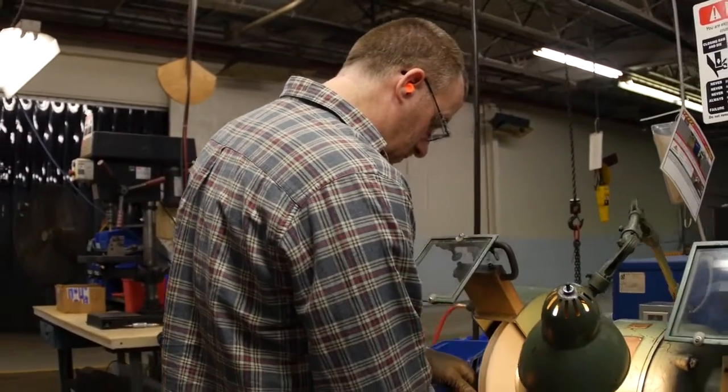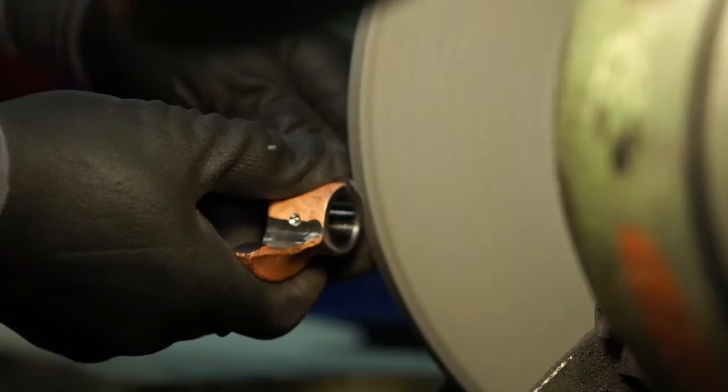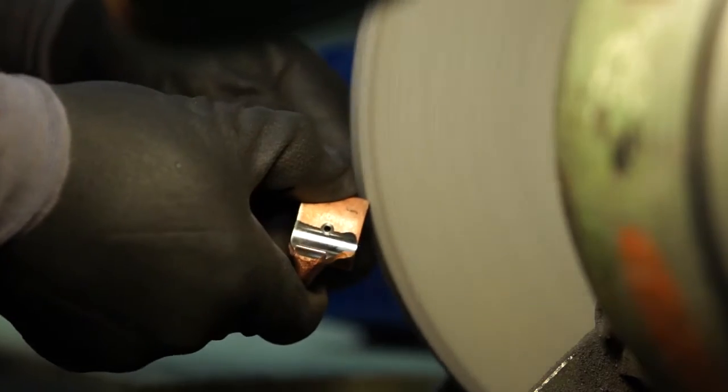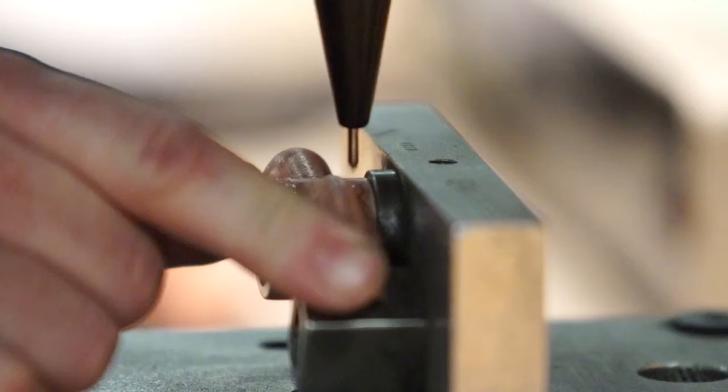Then each part is deburred and hand-inspected by a Lycoming employee for any wear that would make the part unusable. Every approved rocker arm is marked with a specific part number and the date it was processed.